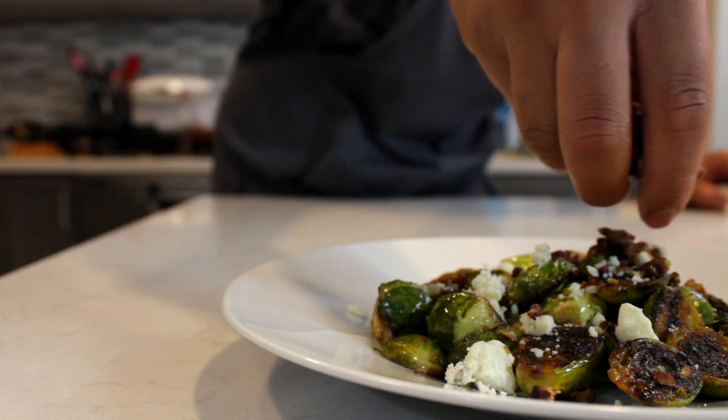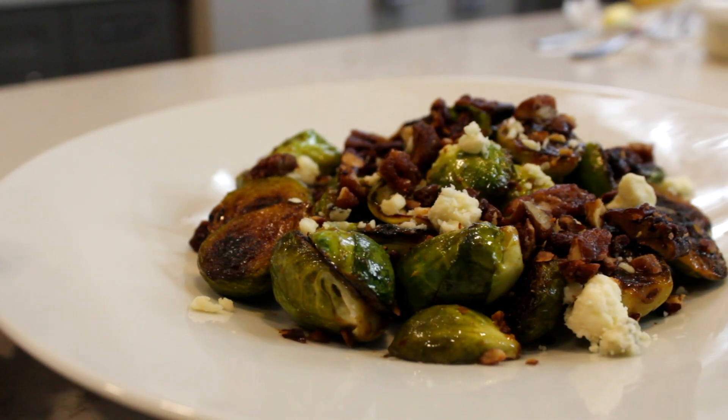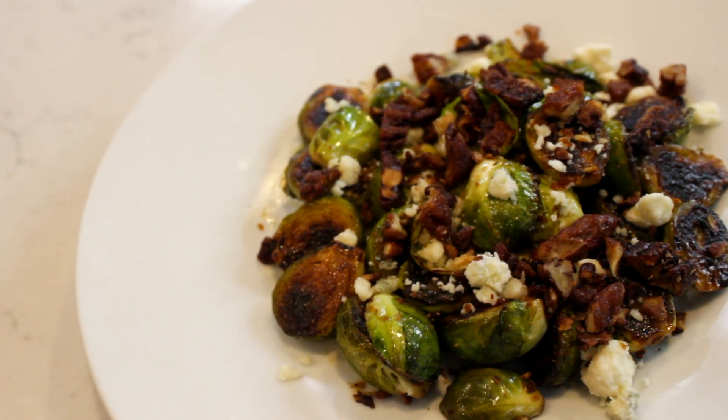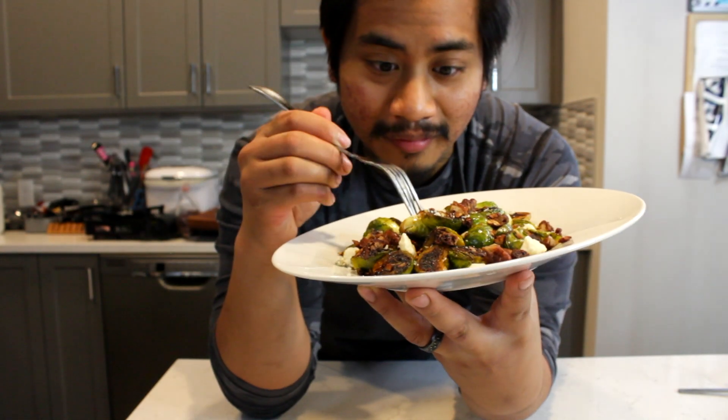So definitely try this recipe out — tag me at @lovefoodmore and let me know what you guys think. Try this out at your next get-together; this will make you a superstar. Add it to your Thanksgiving menu!